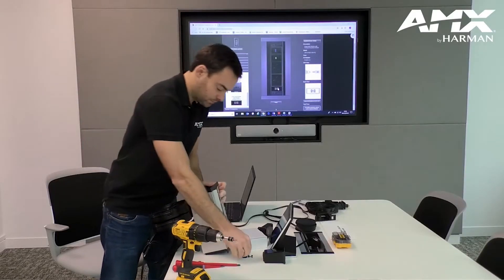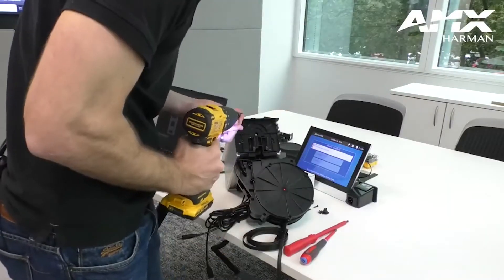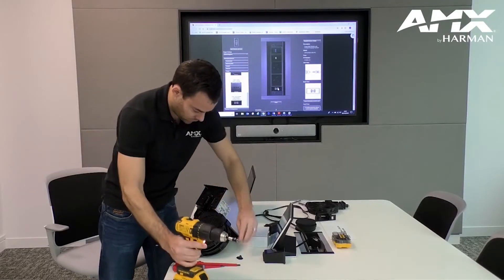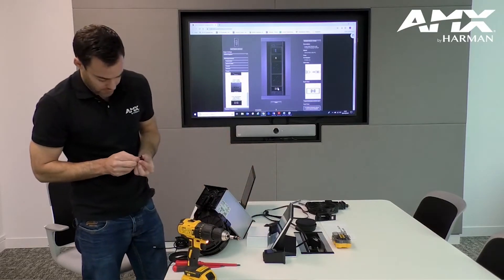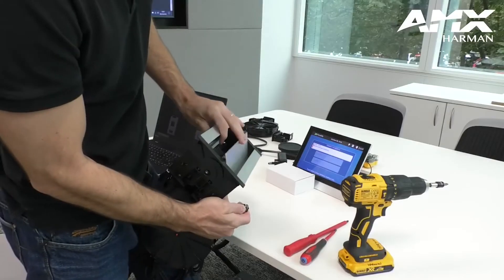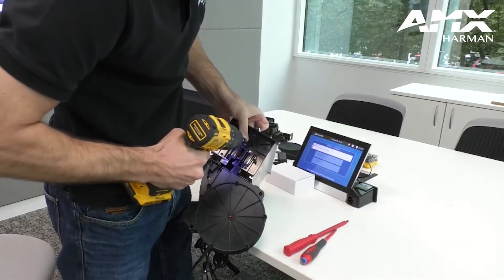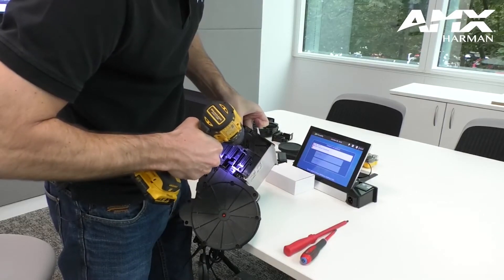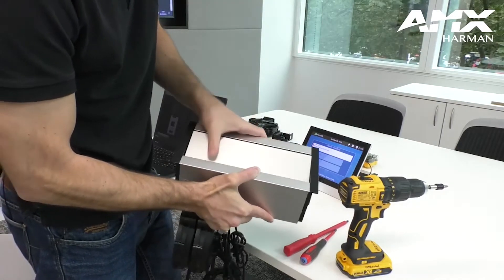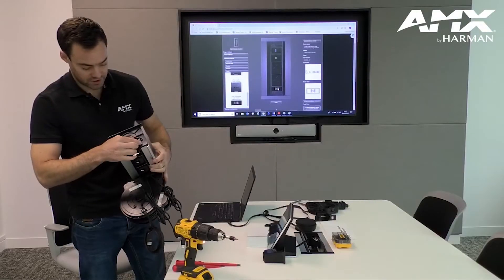I'm now going to reconnect all of the screws. The last one I'm going to put through will also enable the top unit to slide quite evenly open and shut, so I need to make sure I've got it in the right position. Then I'm going to screw this in — and that closes nicely, but also opens either side.